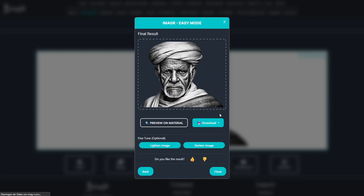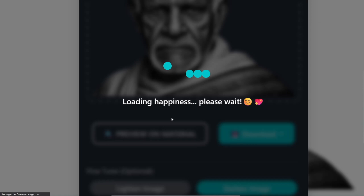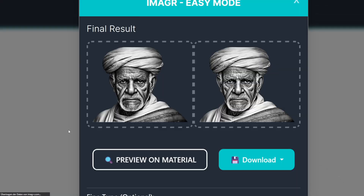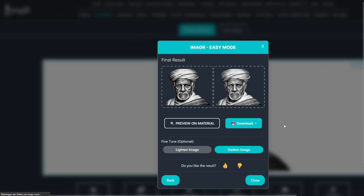Here is the result, with much better shading and more detail. To make sure I don't overburn any areas, I'll click lighten image once. This makes the image more vibrant and less dark, especially around the eye area. Click on download to save the final image.